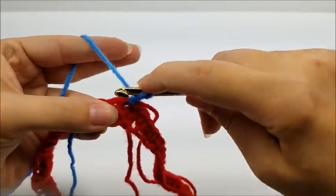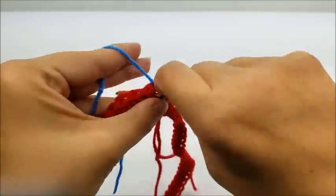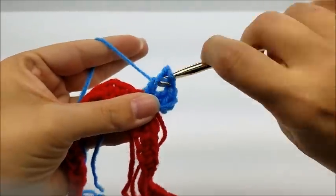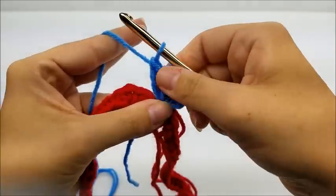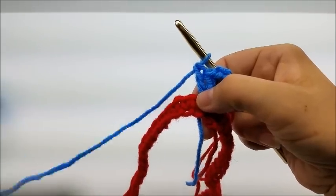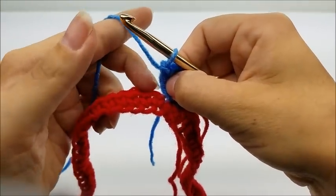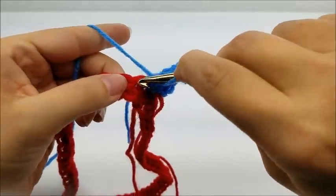We're going to work in that same stitch — we're going to work two double crochets, then chain two, then go back into the same stitch and work two more double crochets. That is going to be our first point, and it's going to be the sharp point on the front or the back. Now I'm going to put one double crochet in the next 20 stitches. Slide the work over because you don't want to forget that first stitch — it sometimes gets hidden. Slide it back and put one double crochet in that stitch.